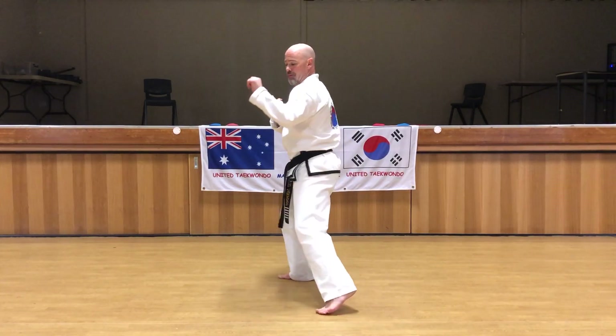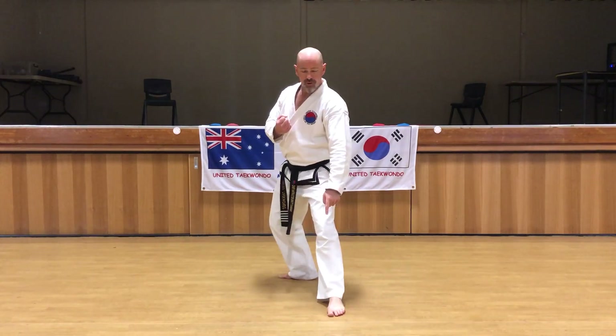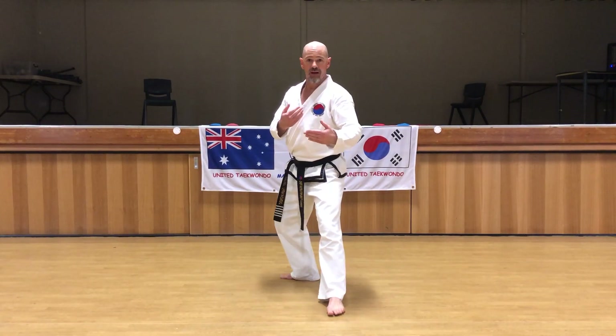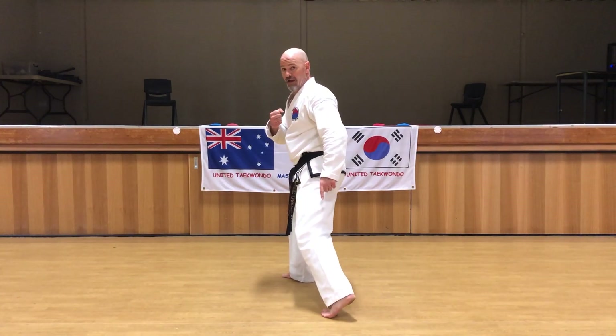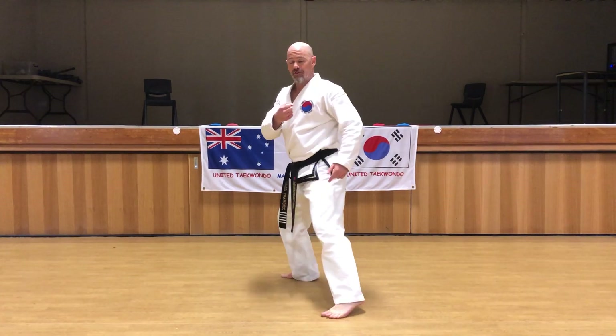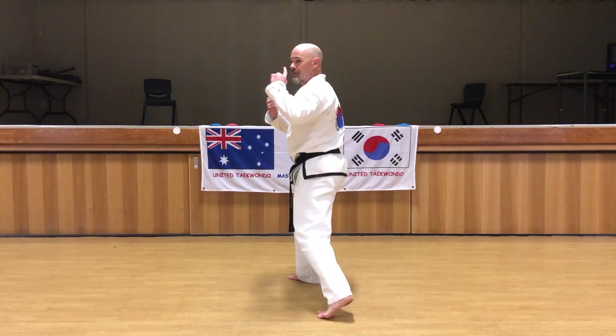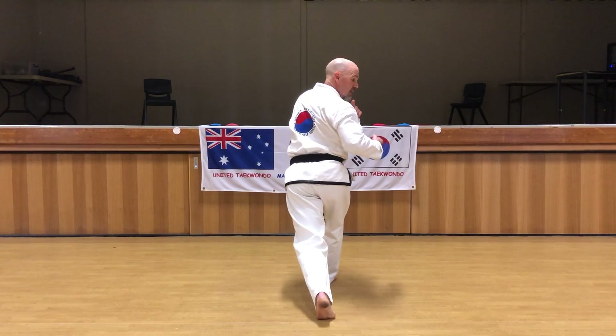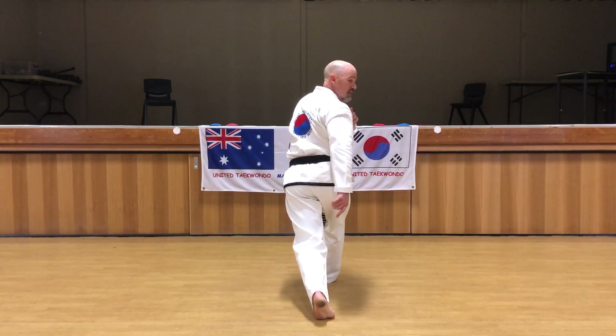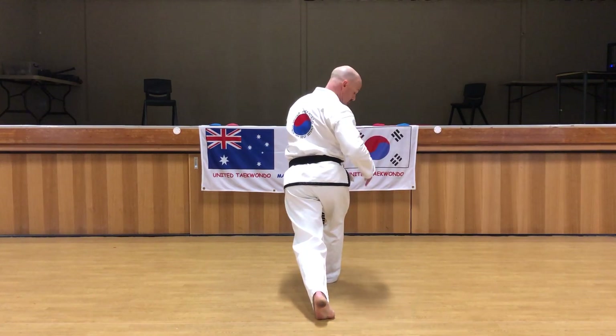From here we actually pivot. The front foot on the ground — as you pivot, the ball of the foot stays on the ground, the heel comes up, and you pivot this way. You keep pivoting and then turn your head so you can see. My non-kicking heel is up and I've turned this way.